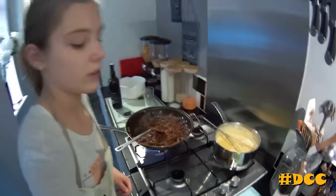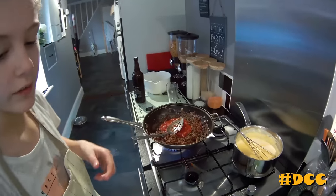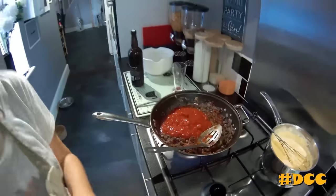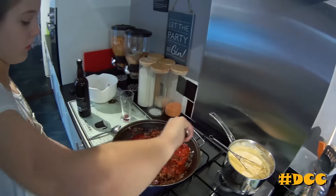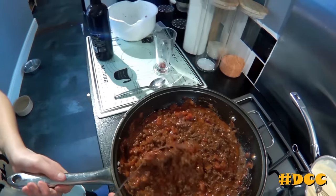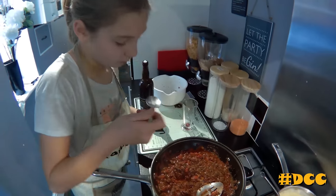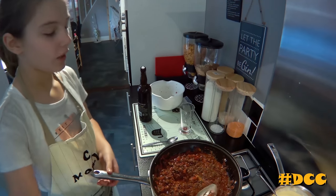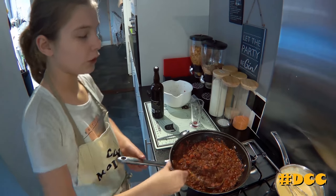Now we're going to add some chopped tomatoes — we're going to add two cans of them. Keep on mixing. Look how rich and nice it looks; the smell coming off of it is amazing. I'm just going to have a little taste. Mmm — all the flavours are bursting through and it really complements everything. So now you need to leave it to simmer for five to ten minutes on a low heat, but always keep on stirring.